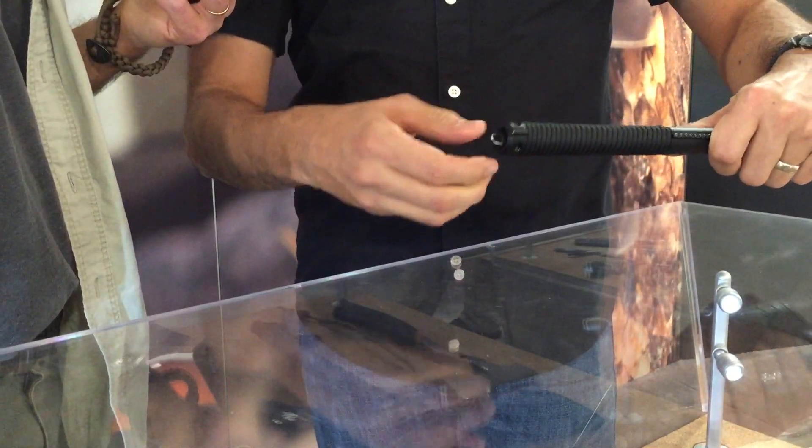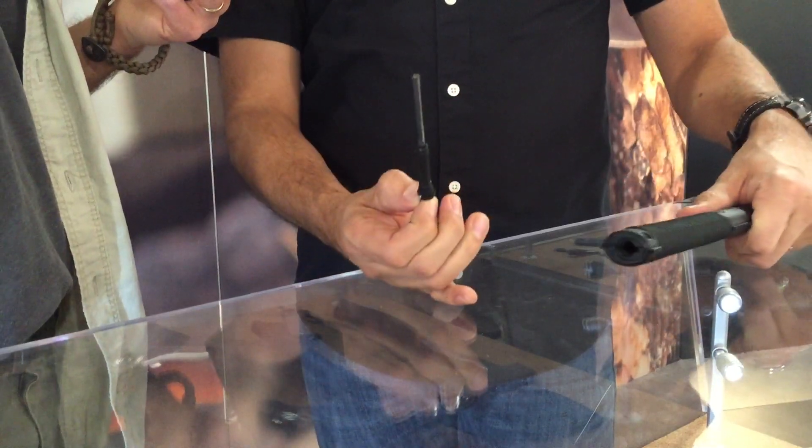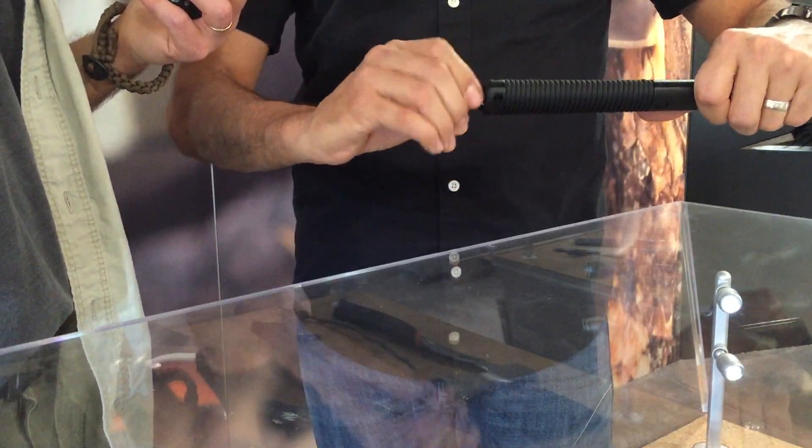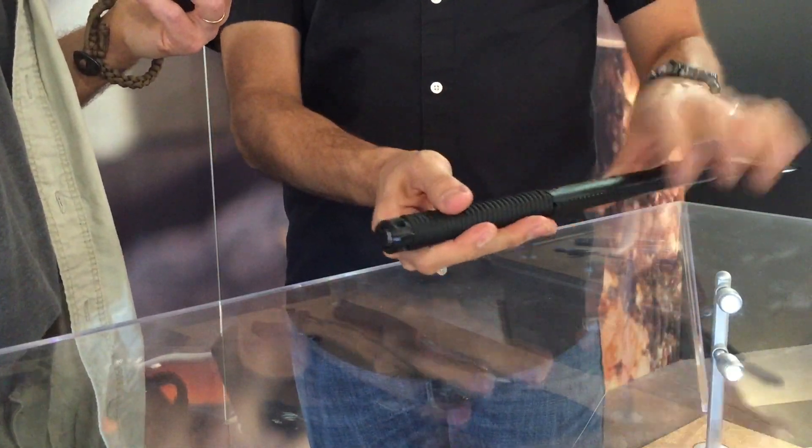We've wrapped the handle — if I remember correctly, it's seven feet of paracord on here, so in case you need it, there's a little bit of paracord there. And the last hidden feature is a little D-ring hasp on the bottom. Turn it a turn and a half and out comes a little fire steel. It screws in there, so it's not going to just fall out on you by accident — it snaps in securely at the end of the thread.